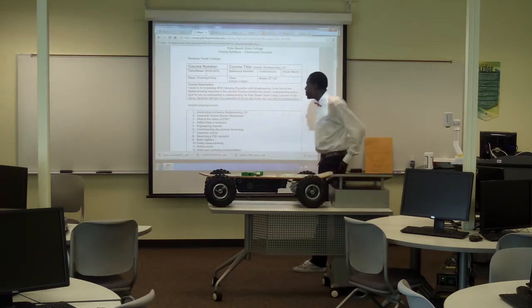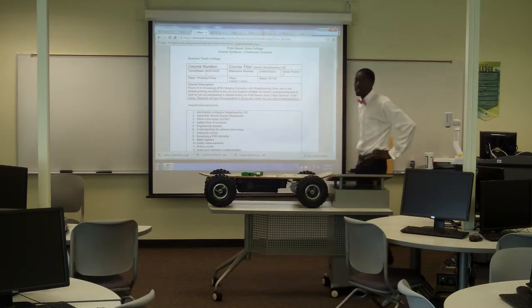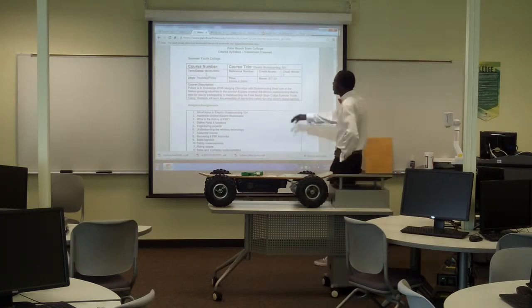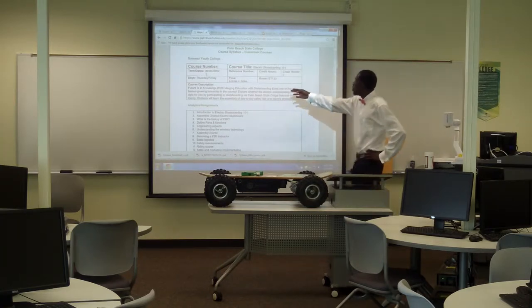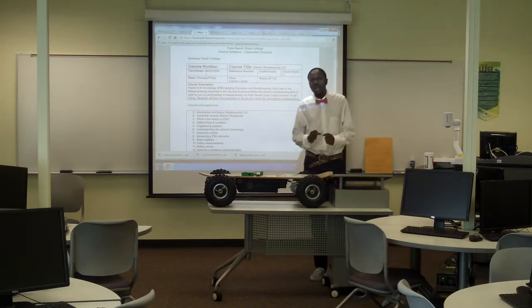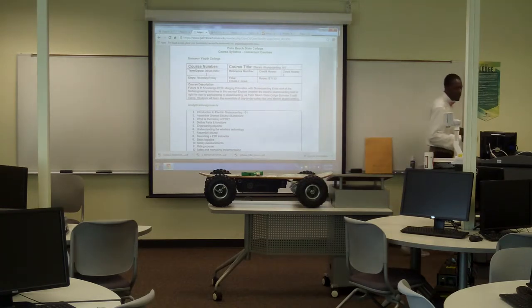You'll learn about the sales and marketing implementation of Futures in Knowledge, which is the acronym FIC. In this course, we're merging skate education with skateboarding. This is one of the fastest-growing courses because we're hip, we're current, and we're giving the youth what they need.